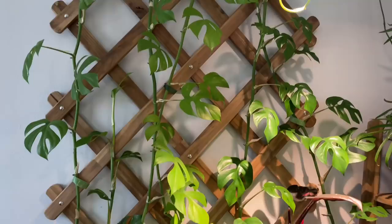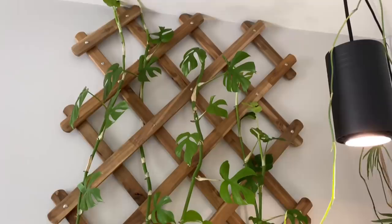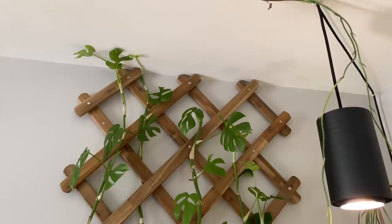Another way I display plants on the walls — there's one right behind me — is trellises. It's a super incredible way to display climbing plants in the home. You can see behind me I have a Raphidophora tetrasperma climbing up the trellis, and it goes all the way up to the ceiling. This trellis is actually from IKEA and it looks fantastic.